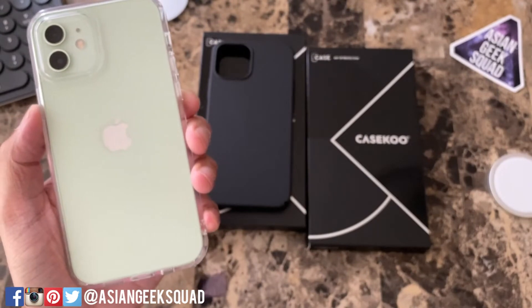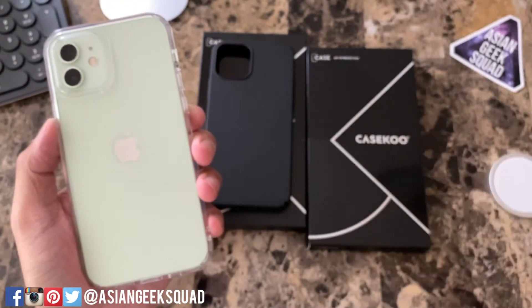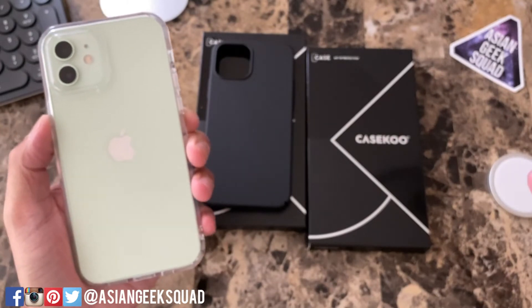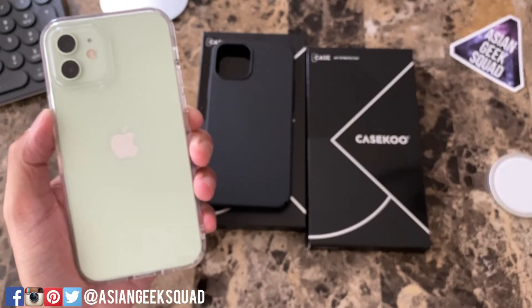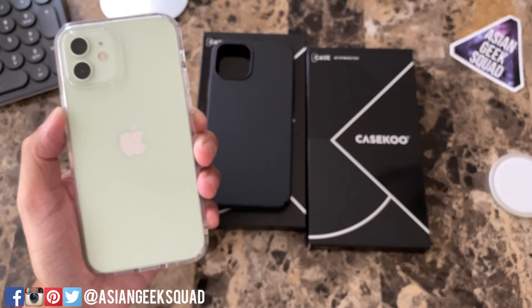That's a quick review of the CaseKoo case for the iPhone 12 and 12 Pro. For 20 bucks, these are a lot cheaper than the Apple standard cases. What do you guys think? Leave us a comment down below. Thank you guys for watching. Aloha.